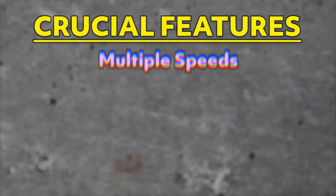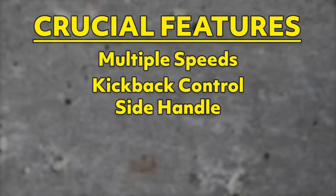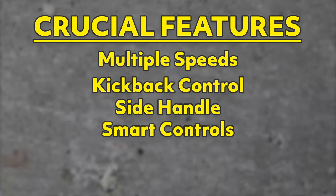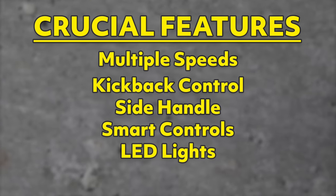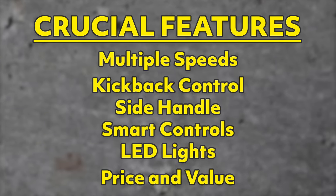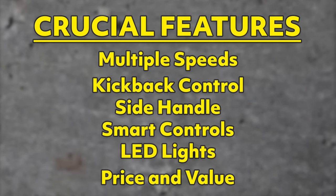There are a lot of features to consider. Multiple speeds — two speeds are a must. Kickback control stops the motor if the bit binds up. A side handle is absolutely necessary on higher-torque drills. Smart controls — while some like Milwaukee One Key offer customizable tool controls, we see those used more for tool management, inventory, and tracking. An LED light is standard on nearly every drill, but our favorites put the light around the chuck to eliminate shadows. Price and value matter too — staying within your budget while getting the most bang for your buck is key.